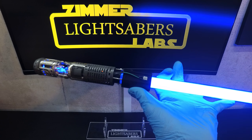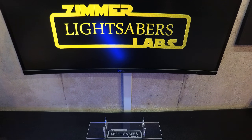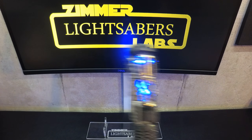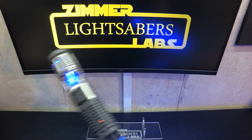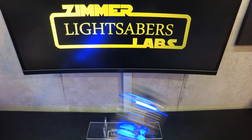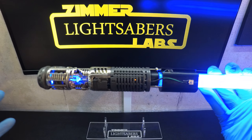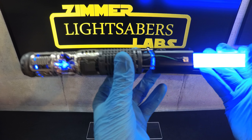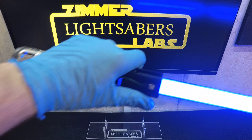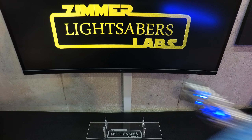I hate to say it, guys, but it's not done yet. It's not ready yet. Or at least maybe just this font isn't. Maybe I just don't know what I'm doing with it, but here's the issue: it works really well. It's incredibly responsive. But if you swing the saber — it just doesn't work right.